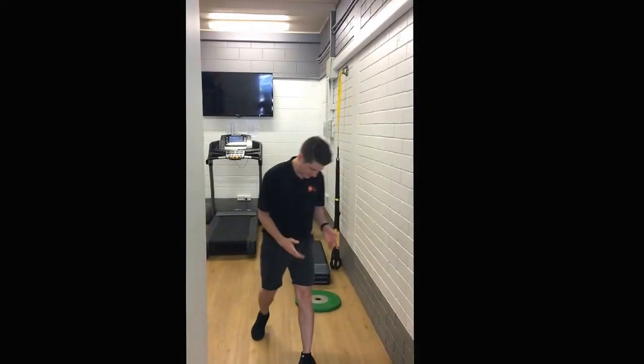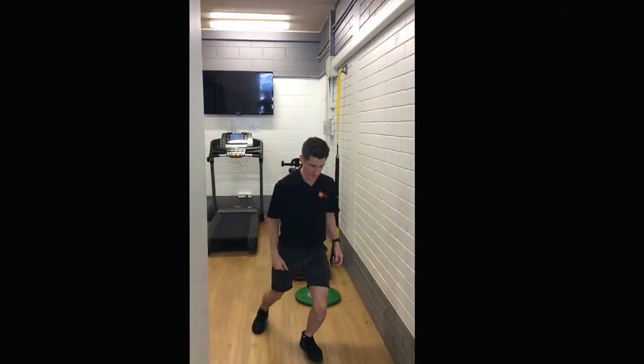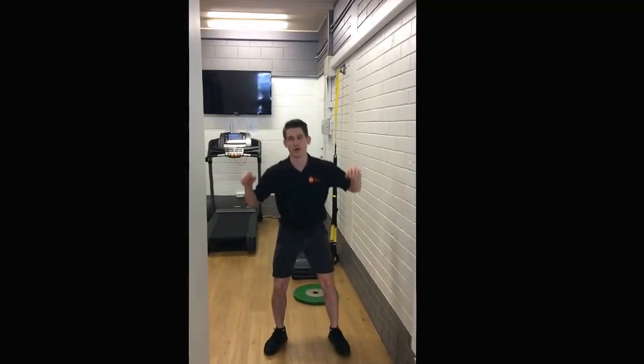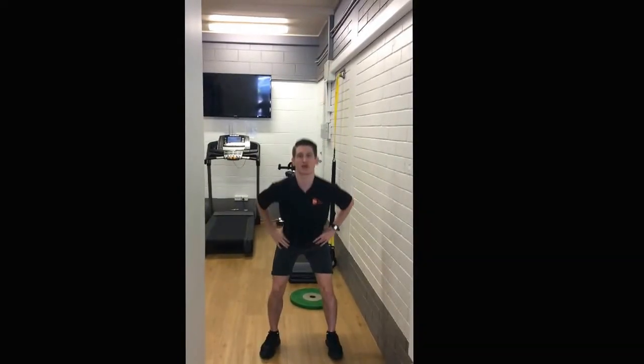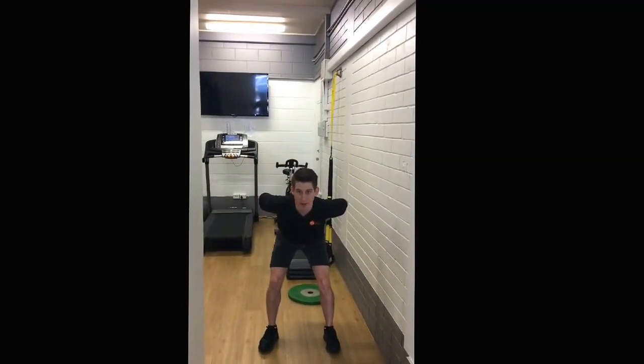If you're having an issue with your squatting, it might actually be coming from your ankles. Our ankles require a certain amount of what we call dorsiflexion, which is our ability to go forward like that. When we squat, if we don't have adequate dorsiflexion, we'll tend to compensate by going more forward at the hips and sticking our bum out that way.